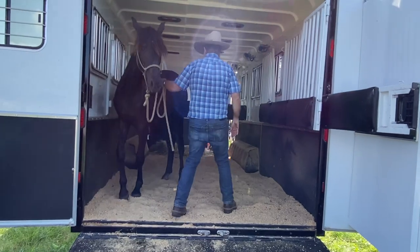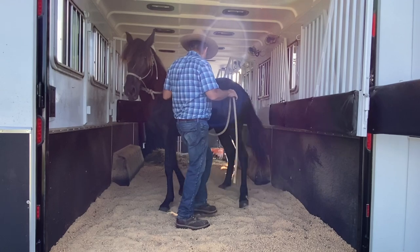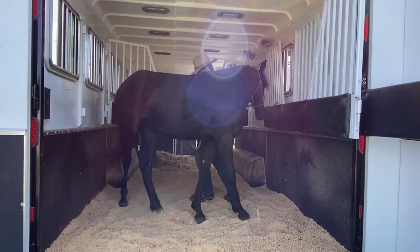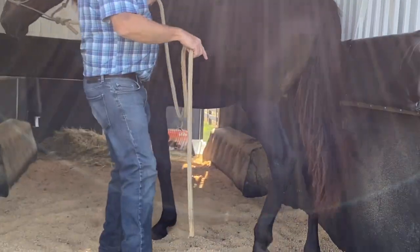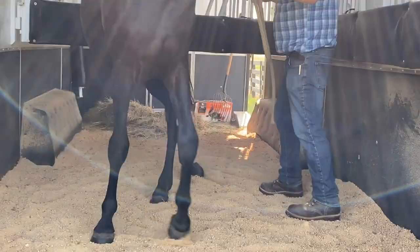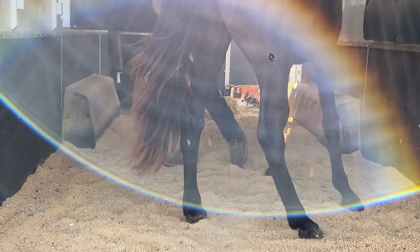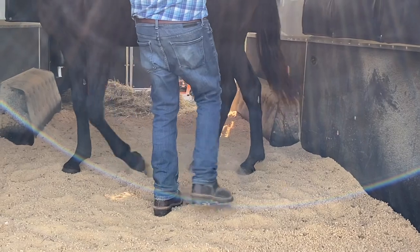Once I get them in the trailer, I like to turn them around like this. Watch their back feet — when they first start doing this they'll step like this, and that's a nervous thing. But when they step under, like she's stepping under now, they're relaxing. They're relaxing their core.